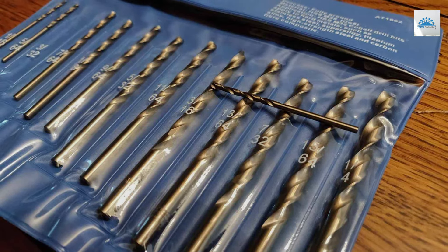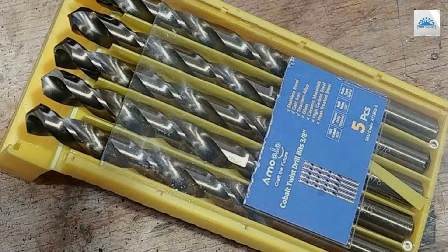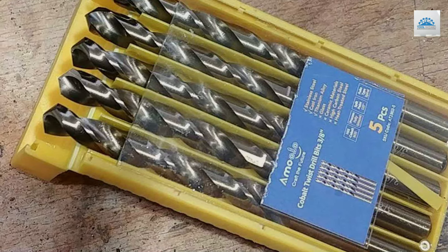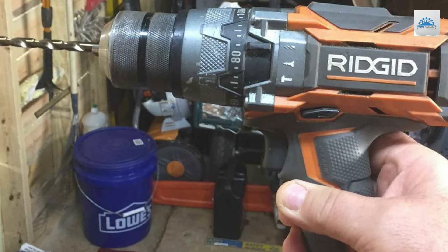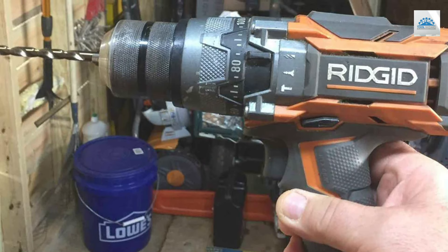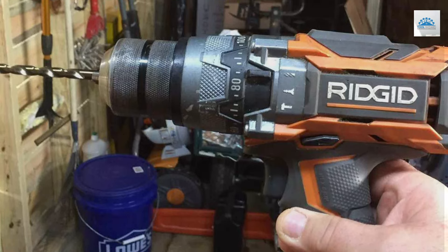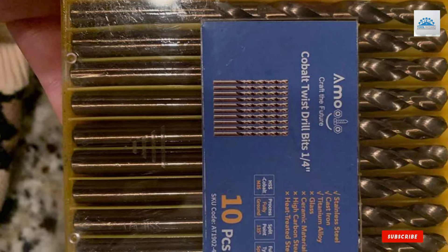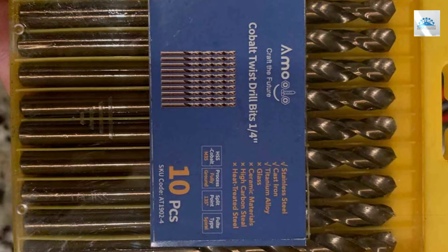In wrapping up, choosing the right metal drill bit set is crucial for achieving the best results in your projects. Each of these seven sets offers unique features and benefits, catering to a wide range of needs and materials. Whether you're looking for versatility, precision, or durability, there's something here for everyone. Remember, the key to forging ahead with confidence lies in selecting the right tools for your work. Thank you for joining us on this exploration of essential metal drill bits. Happy drilling and see you in the next video!